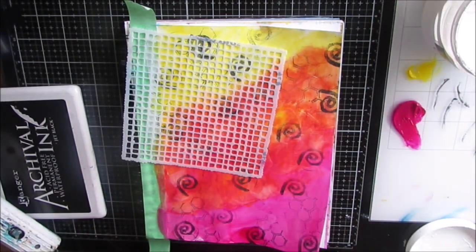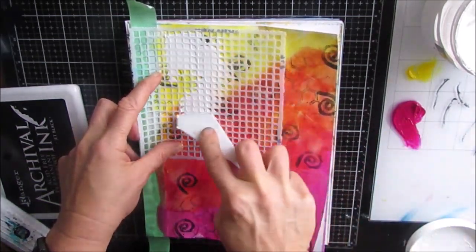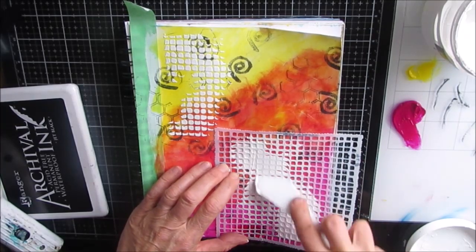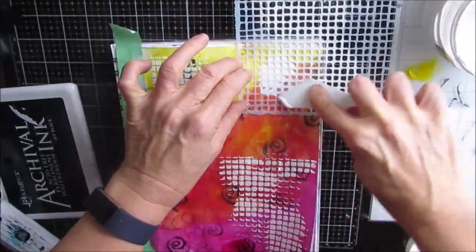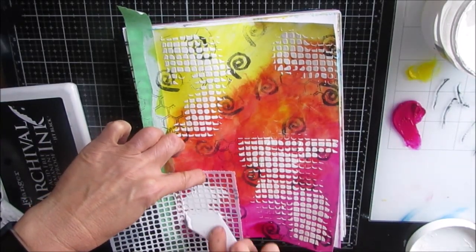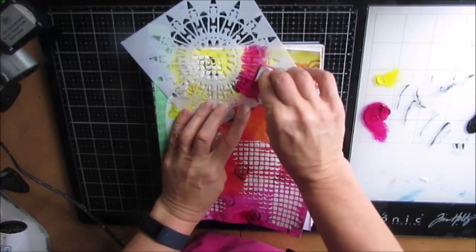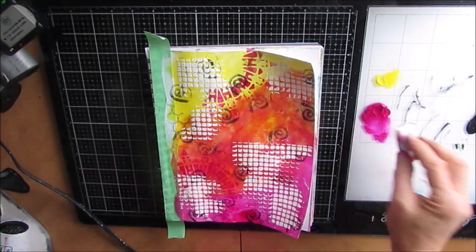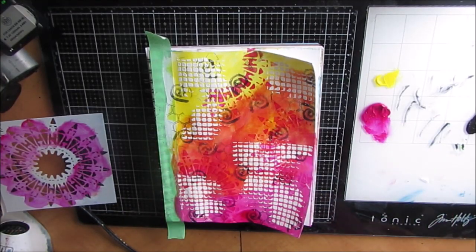This stencil is called Screen View and I love it for the effect it gives either with modeling paste - which I'm applying right now - or just stenciling, which I believe I do afterwards. I just want to get some of this texture onto this page. It's a good stencil to use. It's very nonspecific and will go on a multitude of pages regardless of the theme. This is another new one from the Crafter's Workshop and I'm just stenciling it on in various places.